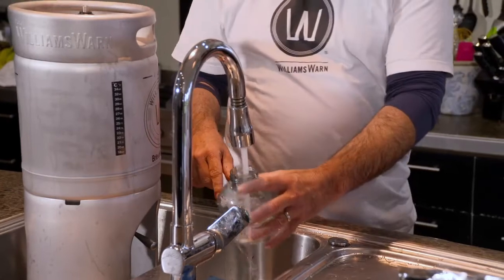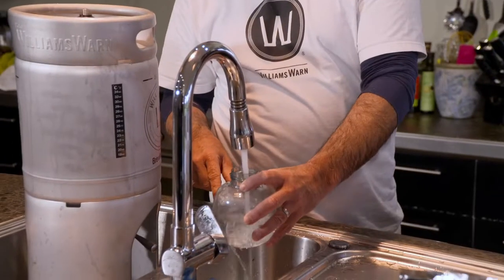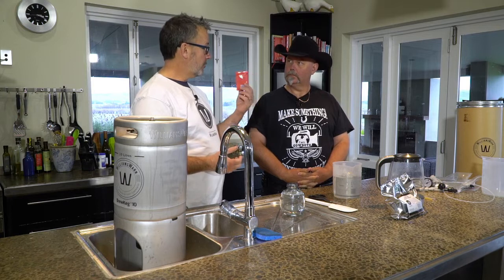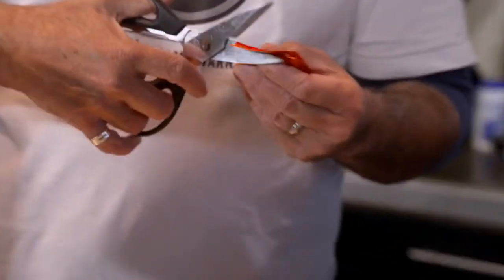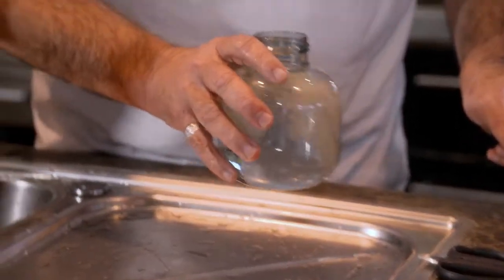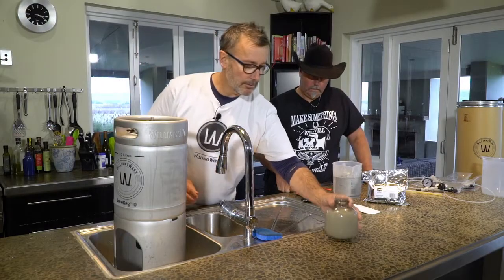I just start with a little bit of warm water — generally about a third — and then switch to cold. We're activating the yeast. These are little dried yeast cells and we're putting them into a liquid at a temperature that makes them happy, because these yeast will multiply significantly through the brewing process. I'll give it a shake and a swirl, then put that aside so the yeast becomes happy.